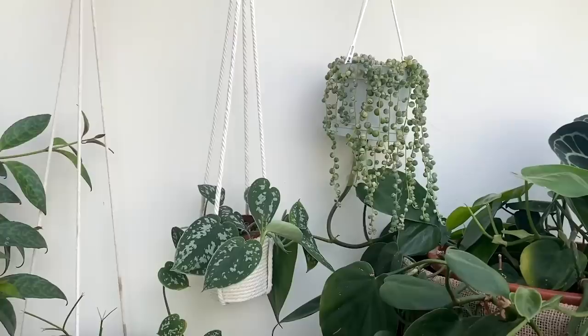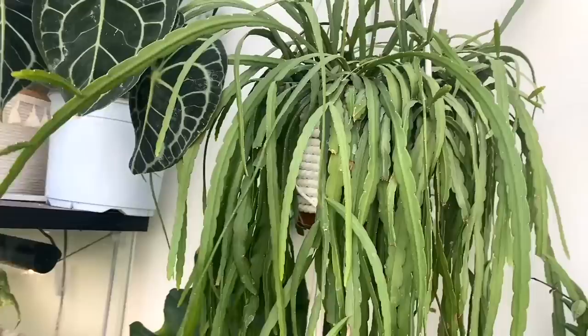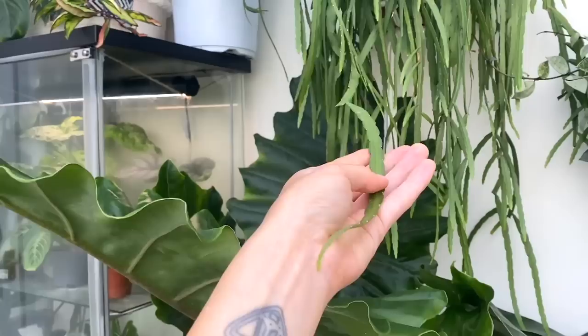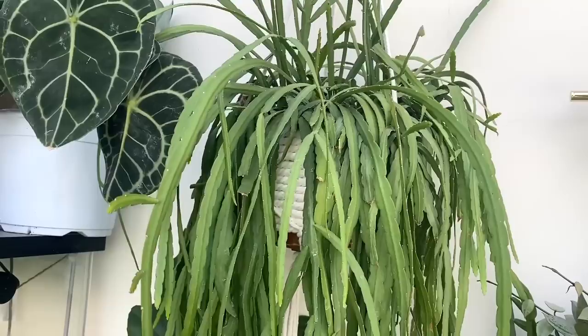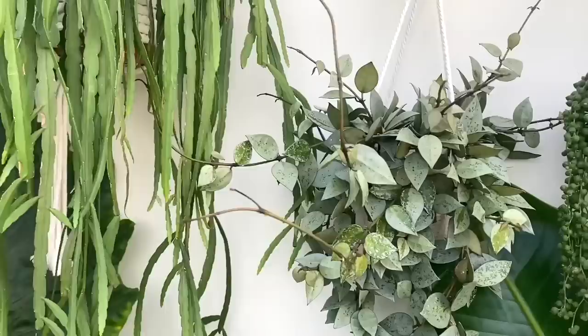Moving along, this plant gets a lot of questions. It's been in the background of quite a lot of my videos. It's a Lepismium bolivianum and I always call it the 'head of hair plant' because it just looks like very long dreadlocky hair. It's actually a hanging cactus, and for a cactus it is so fast growing. Some of its growth has got so, so long. I water it maybe once every three or four weeks and pretty much let the soil completely dry out — so if you're looking for a low-maintenance plant that's quite fast, I'd definitely recommend this one.